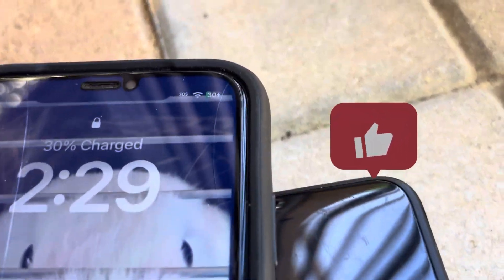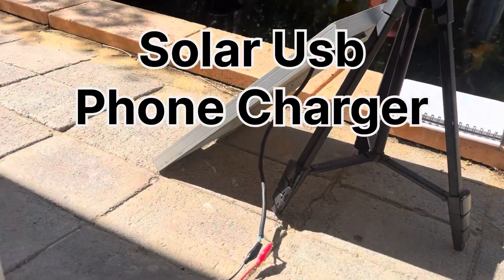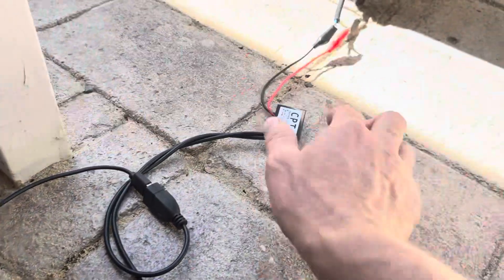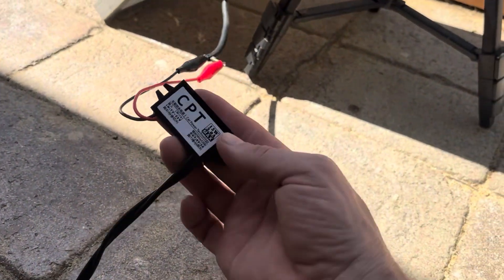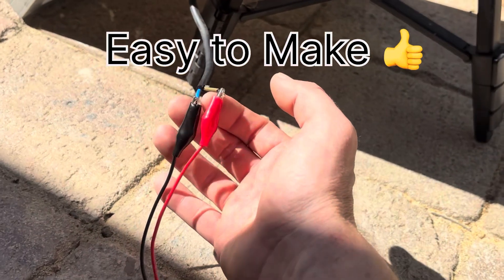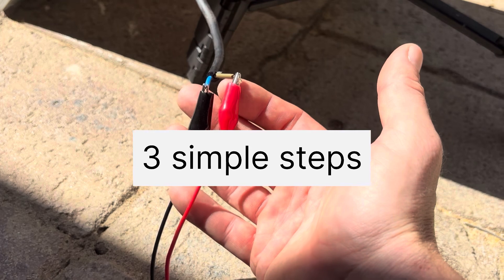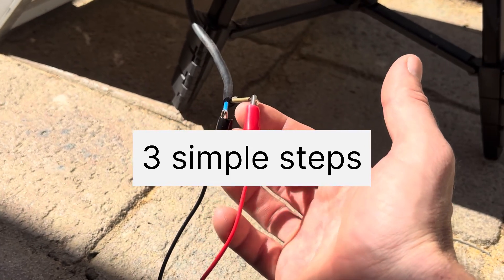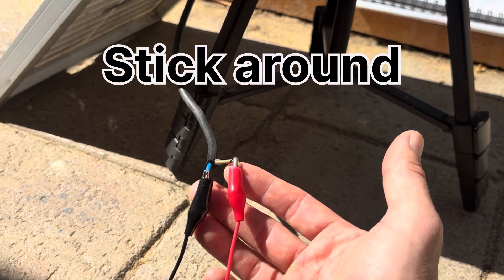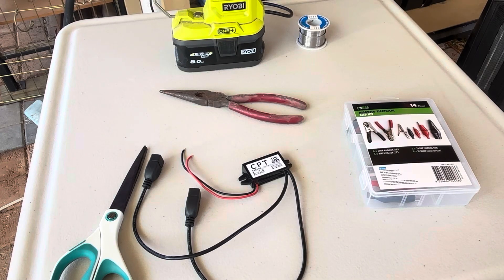This little off-grid emergency power system is perfect for whenever power goes out — you can still charge your small devices using this little DC to DC converter. Today I'm going to make a quick little video of how I connected these alligator clips up. Very simple, anyone can do this, so stick around.